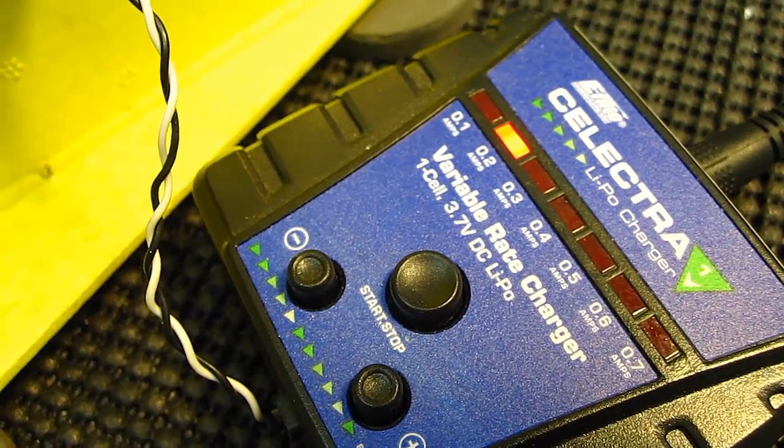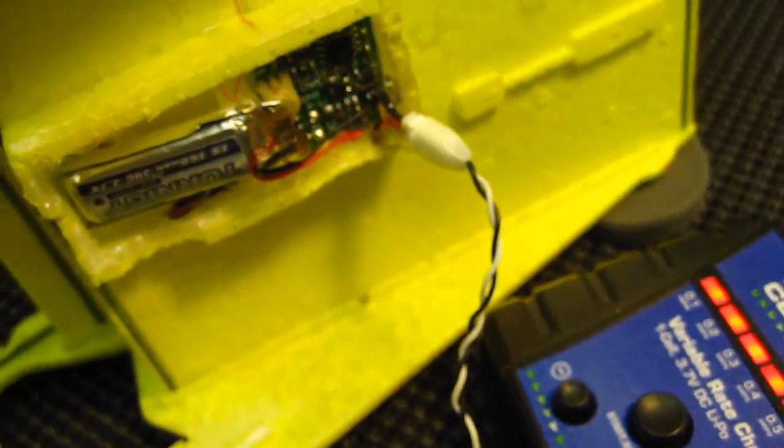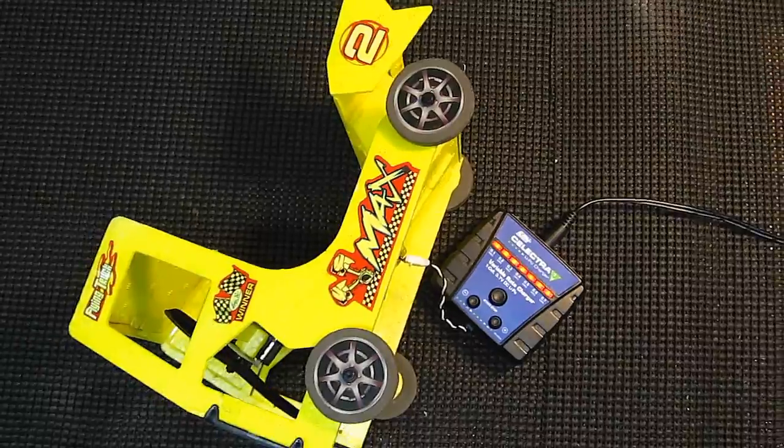Now with the plug on here, I can use any charger where I can set my amperage. This is a 160 milliamp battery and I'm charging it at 0.2 amps.